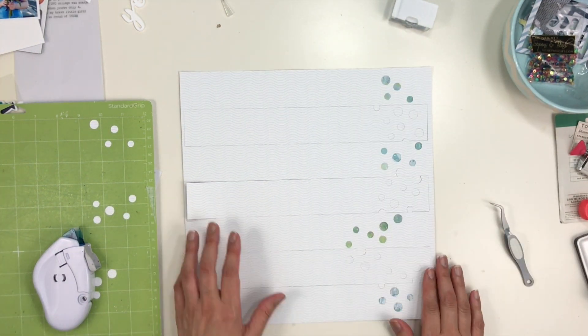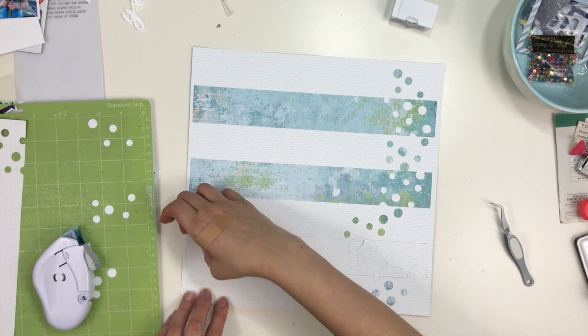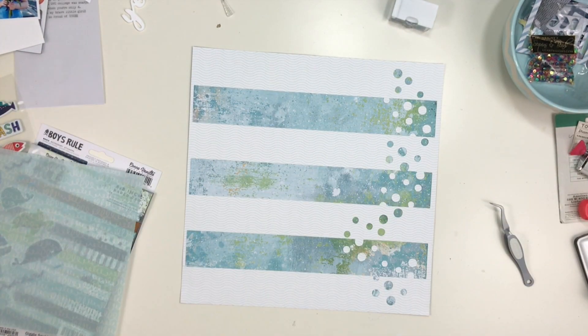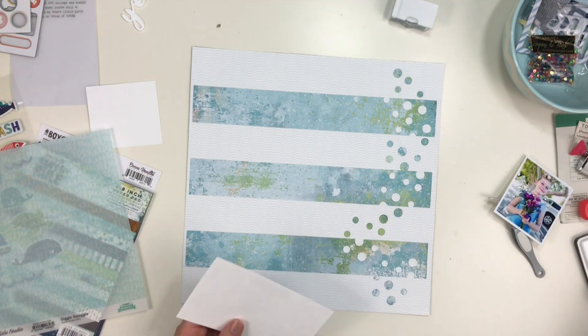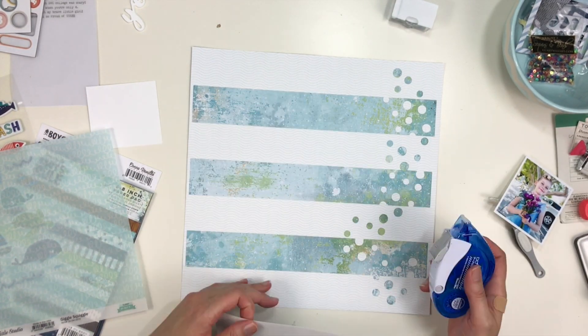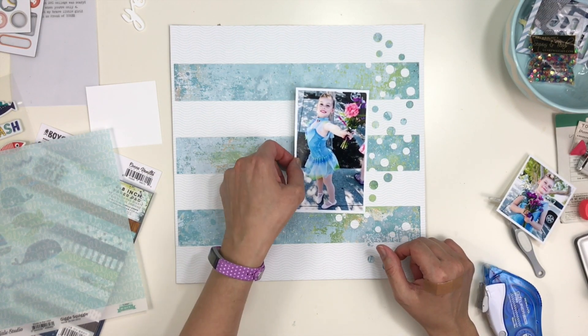For those of you that may not have heard me mention it before, I was on the Scrap Gals podcast episode 215 and we talked about adhesives. That one's titled Stick It Stick It Real Good — you should check that out if you haven't. We discussed some great stuff and this Kukuyo dot liner is one of my favorite dot runners ever.